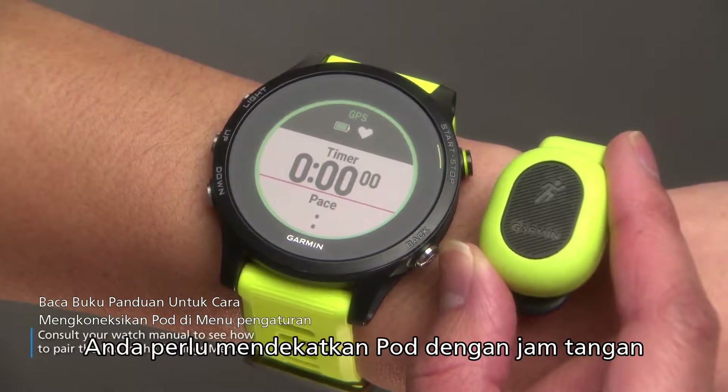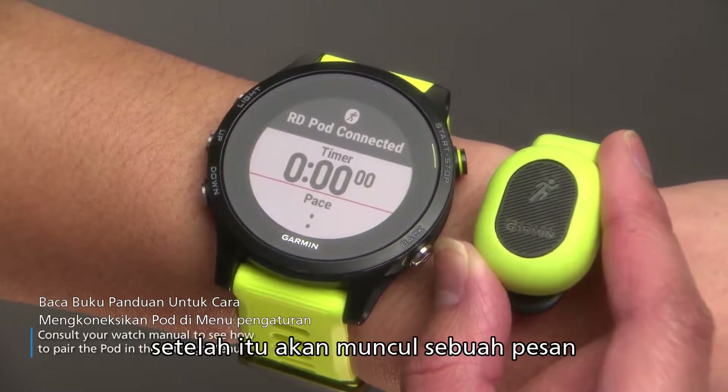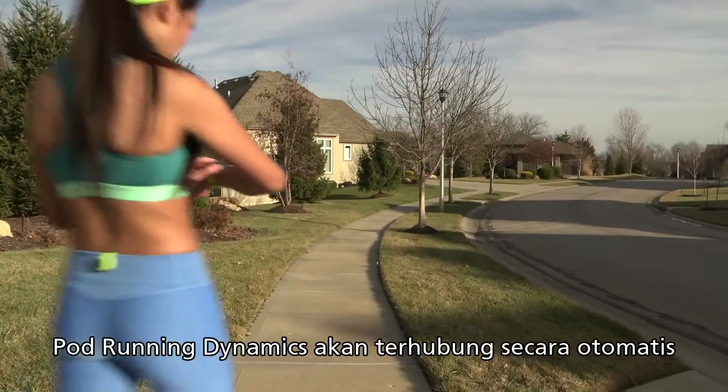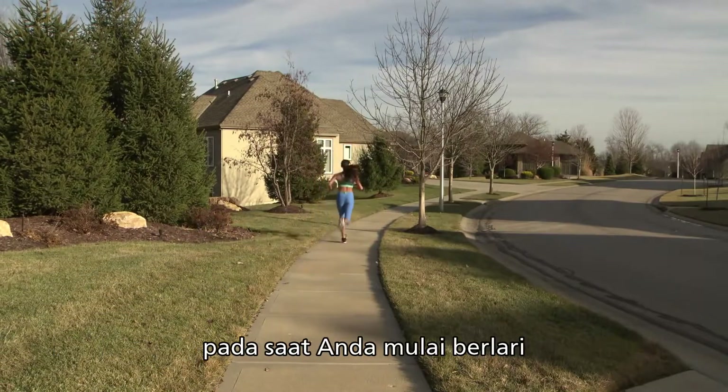To pair the pod, bring it very close to the watch when the watch is in run mode. A message will appear to let you know the pod is connected. Once paired, the Running Dynamics Pod will now connect automatically with the watch at the start of your runs.